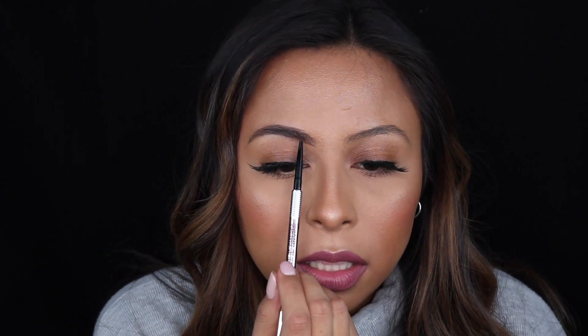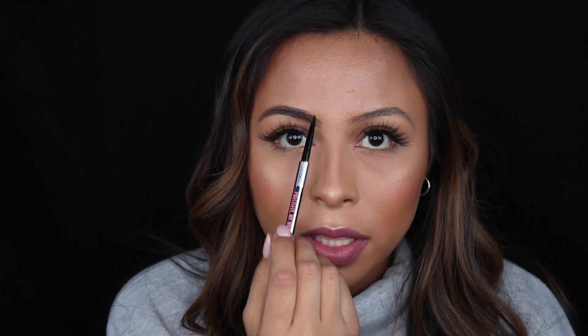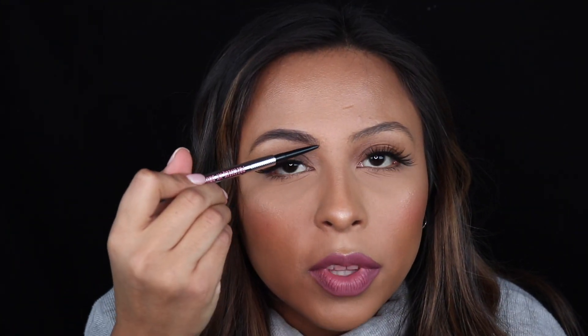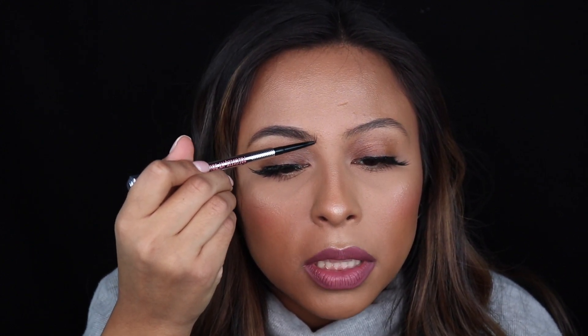When I line the top, I like to start right here. I never really like to bring it up here because then I feel like my brows look very squared. But I do go back in, and for this part of the brows I like to do very light strokes, just brushing up.